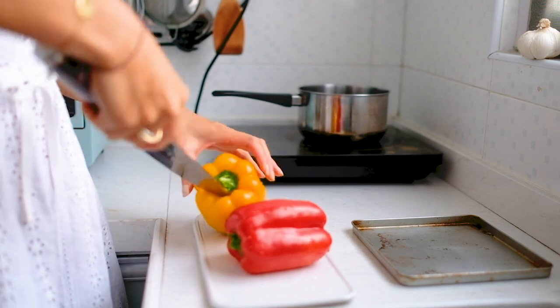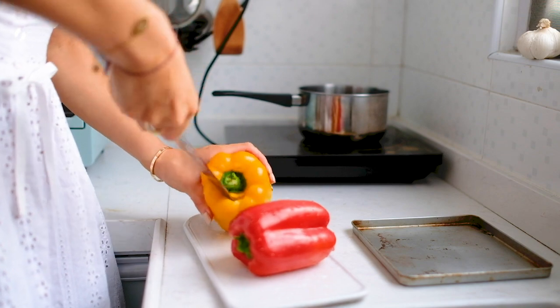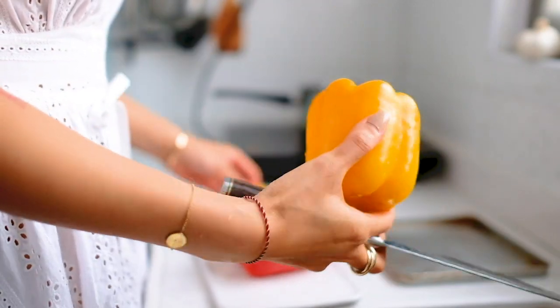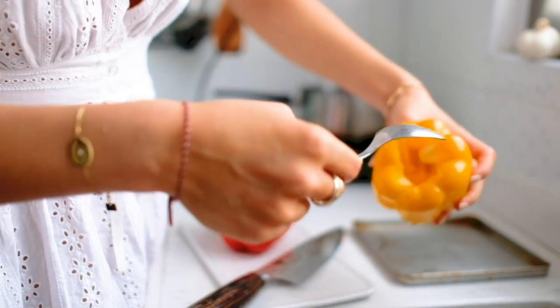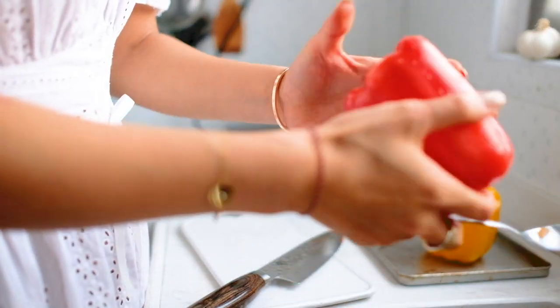First off, we want to remove the stems of the bell peppers by cutting around them. You will then have an opening on the top so you can scoop the seeds out or shake them out.